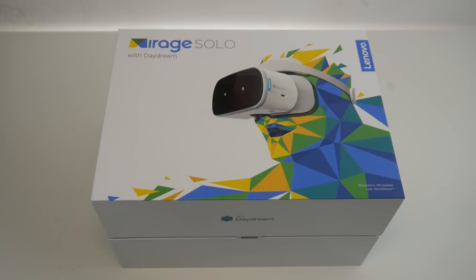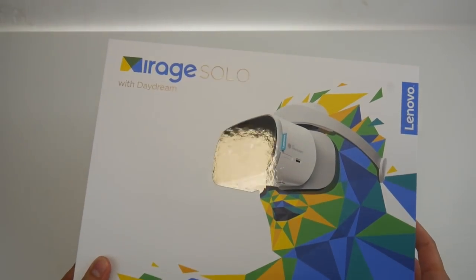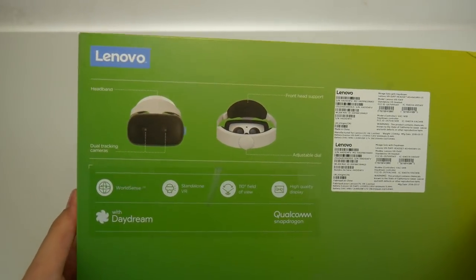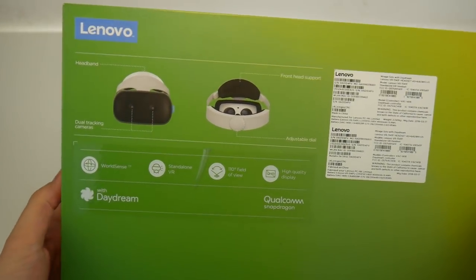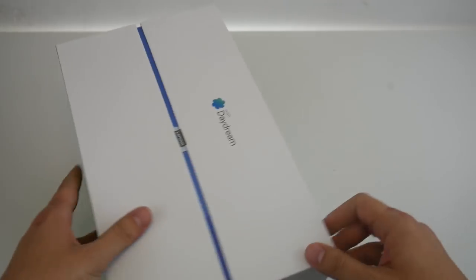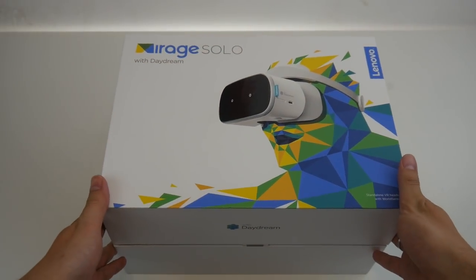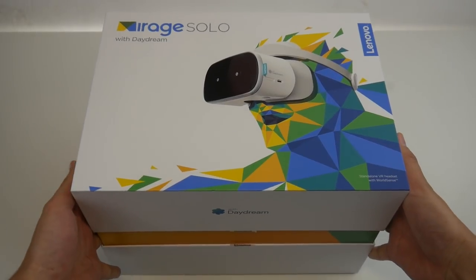Here's the Lenovo Mirage Solo — Google's and Lenovo's approach to a standalone VR headset. As compared to the Oculus Go, this one runs on the Daydream platform. Before, you needed the Daydream viewer and a Daydream-ready phone, but now you can simply use this standalone headset. You don't need a smartphone and you don't need a computer, just like with the Oculus Go. Let's unbox it and have a look.